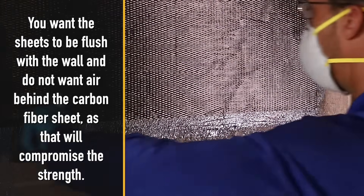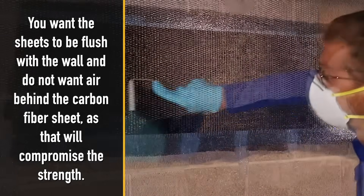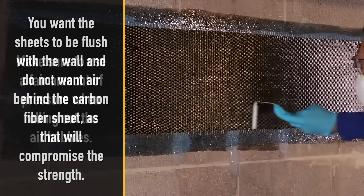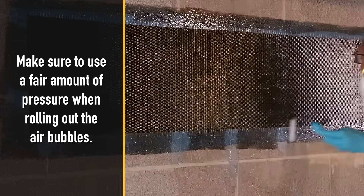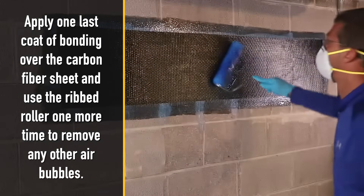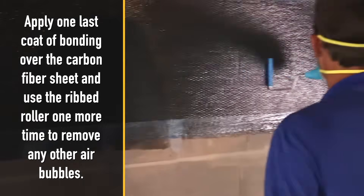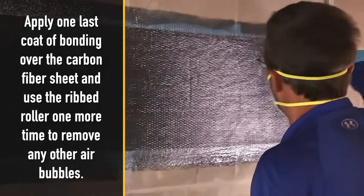You want the sheets to be flush with the wall and do not want air behind the carbon fiber sheet, as that will compromise the strength. Make sure to use a fair amount of pressure when rolling out the air bubbles. Apply one last coat of bonding over the carbon fiber sheet and use the ribbed roller one more time to remove any remaining air bubbles.